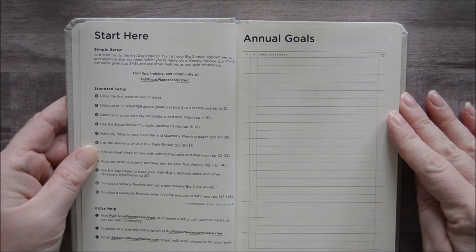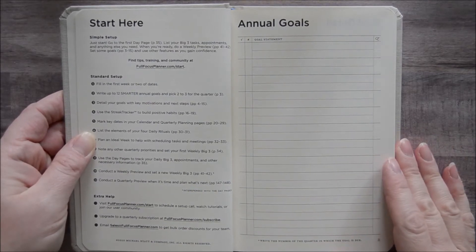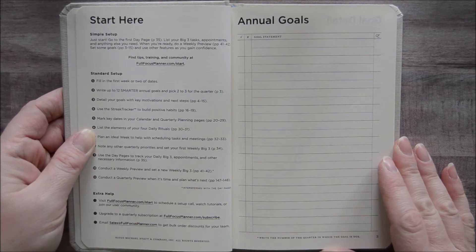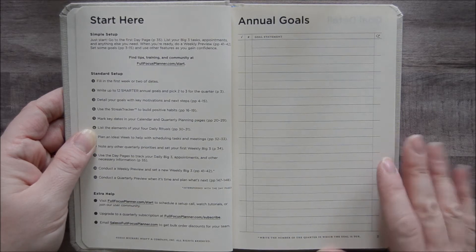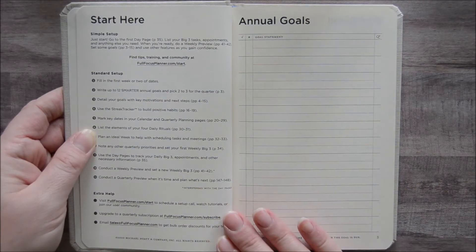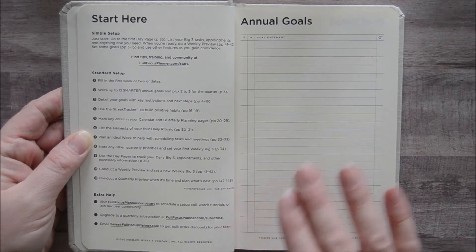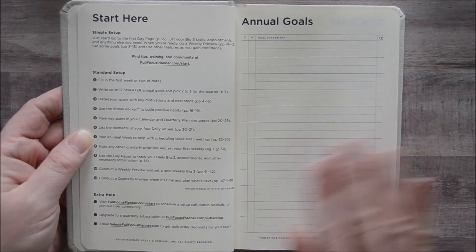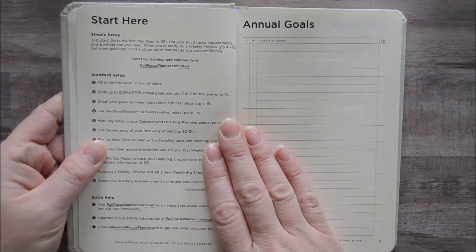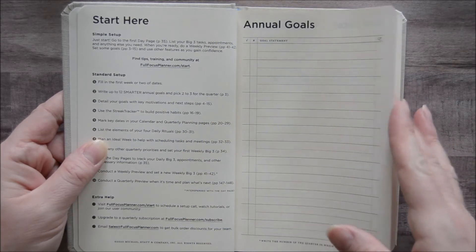This is a planner that was designed by Michael Hyatt and Company. If you've ever followed Michael Hyatt over the years, you know that he is really known for business development, professional development, goal setting, and achievement while maintaining balance with your personal life. This is a really compact bullet list format of his goal setting system. There are videos you can go to — FullFocusPlanner.com/start will take you to the setup videos which will help you understand his goal setting process.